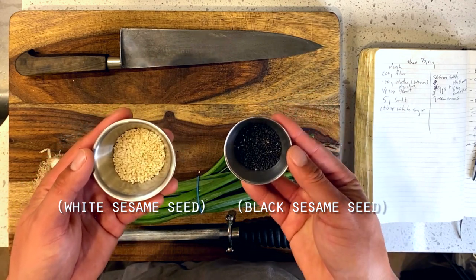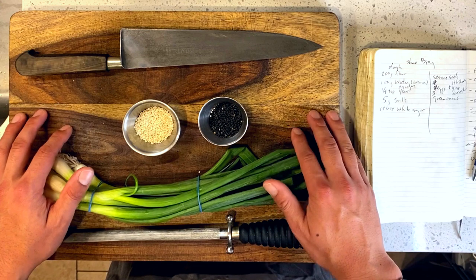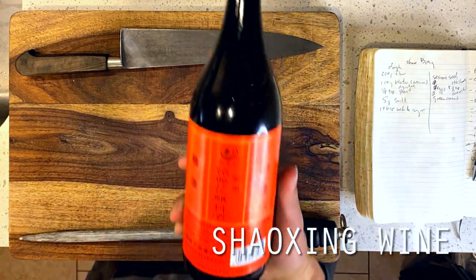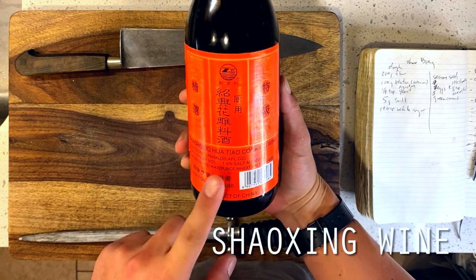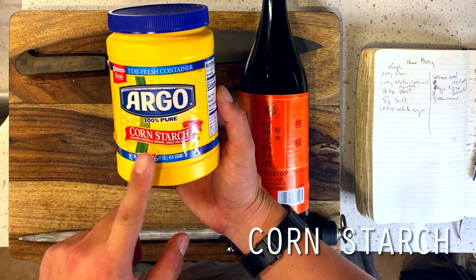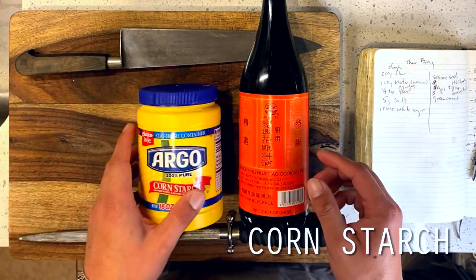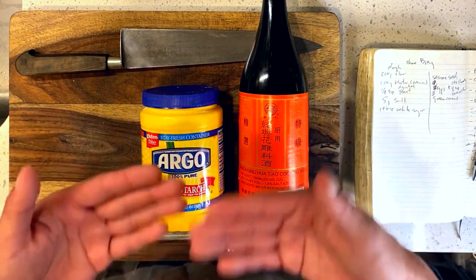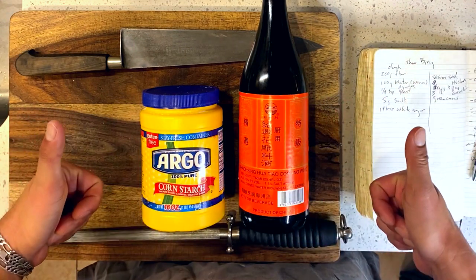While at its surface this one may seem like a fairly simple one to take on, the most challenging task today will be about achieving those flaky layers to our biscuits without the inclusion of butter, which you would more commonly come across in European baking. I've got a user-friendly solution for this as well as some more challenging tricks that may take a little bit more elbow grease and effort that we'll dive into as well. Okay, so let's get into it.